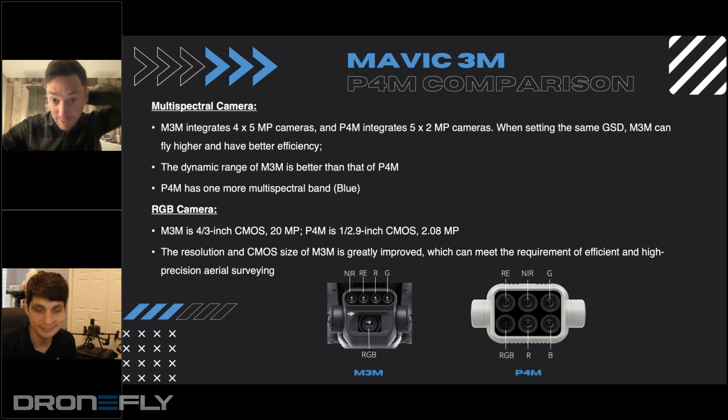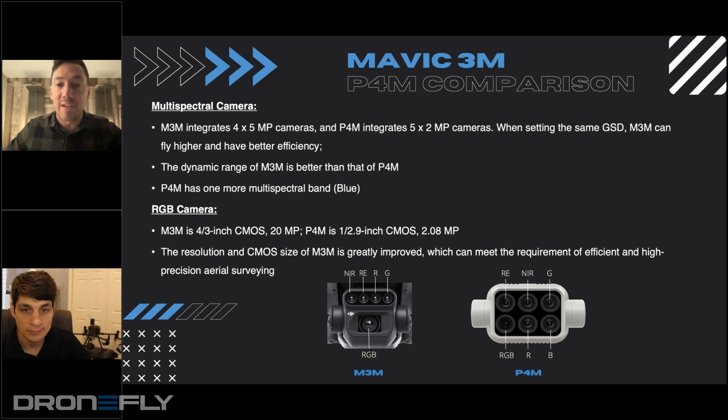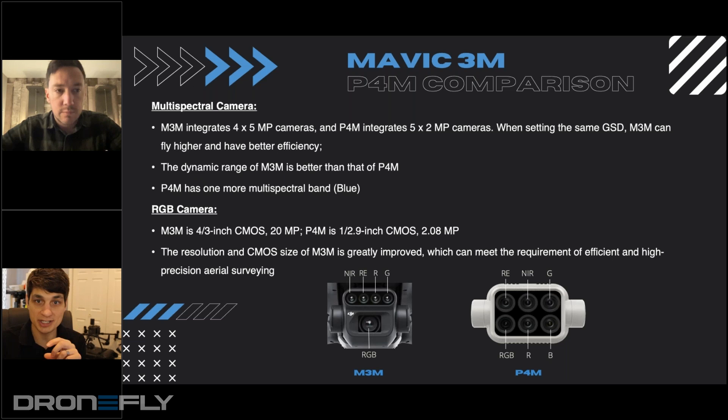This is a comparison slide to the Phantom 4 multispectral. You touched a little bit on accuracy improvements, but what else can we expect from this jump to the Mavic 3 multispectral? The biggest difference is the visual band. With the Phantom 4 we were stacking all six sensors at two megapixels, so we weren't getting the right spatial or spectral resolution. By being able to keep that four-thirds sensor, that's the largest difference you're going to see — not having to sacrifice the spatial side.